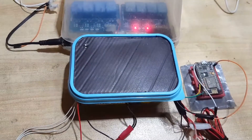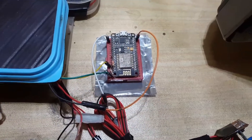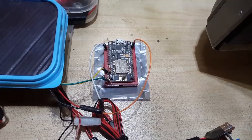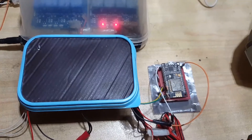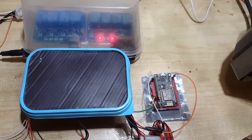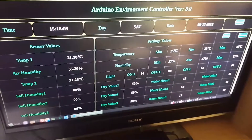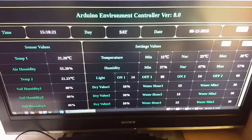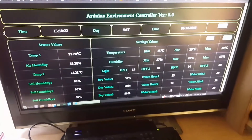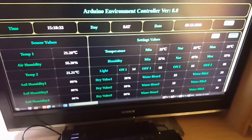First of all, I have removed the OLED display and the keypad, and their functions are replaced by this ESP8266-based board. It communicates with the Arduino Nano board over serial and can receive settings values and time. It can also send new settings to the Arduino Nano using a web page I made using HTML, CSS, and JavaScript. I'm still a beginner in all three, so it might not look very pretty, but that was not my priority right now.